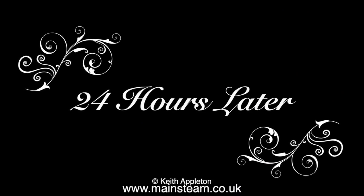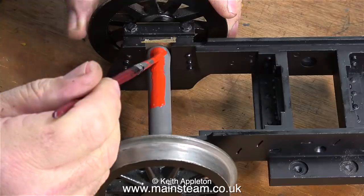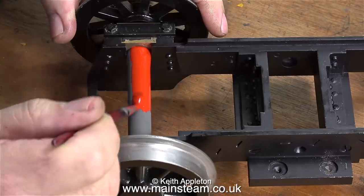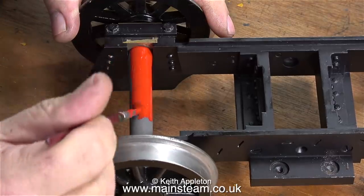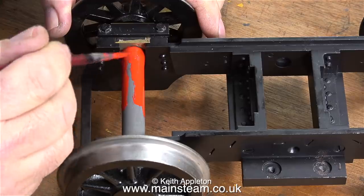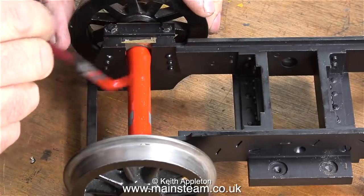I usually leave 24 hours for etching primer to dry before the top coats. Here's the first - in fact the only - top coat I'm going to use. I'm painting what I term 'on the drip' - I'm putting a lot of paint on but not enough for it to run or sag, just enough to get a nice even coverage. This is Humbrol enamel red, and this seems to be the traditional color for painting axles, inside valve gear and motion, and sometimes it's used for painting in between the frames. I decided not to paint in between the frames red - I left it in black.